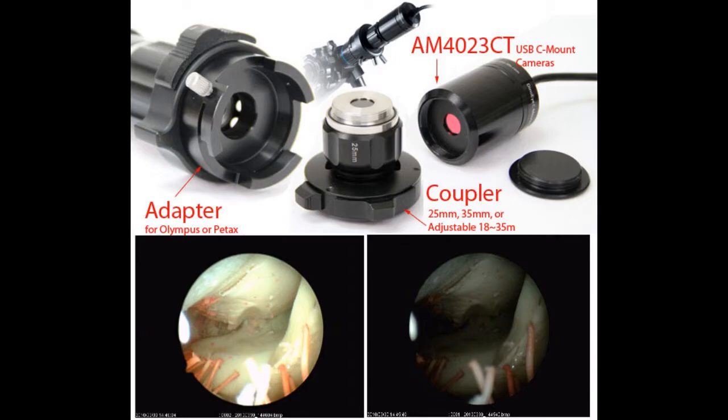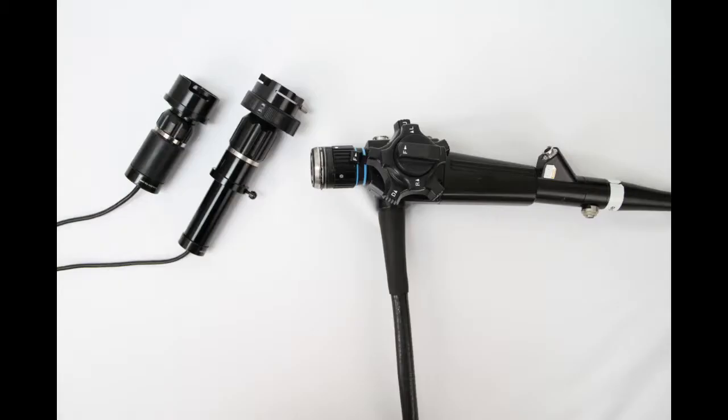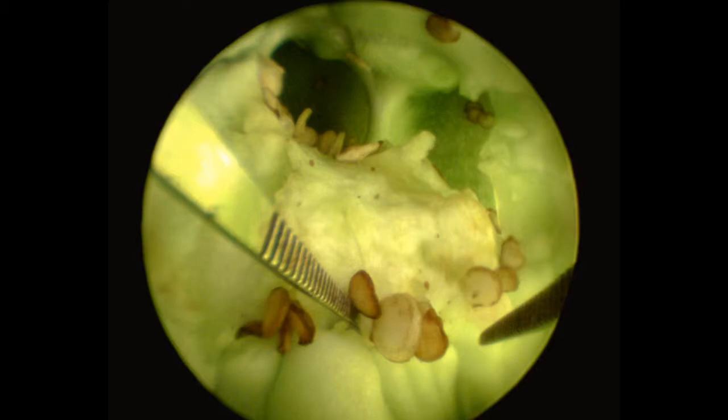Our C-mount camera, paired with our lens coupler and optional adapter if needed, works with your pre-existing boroscope or endoscope, providing recordable internal inspection for consultation.